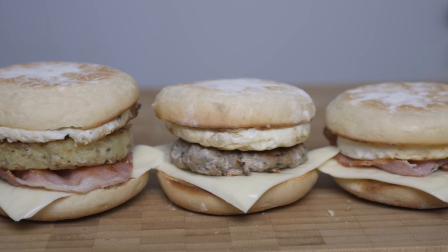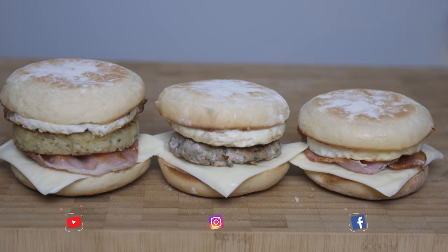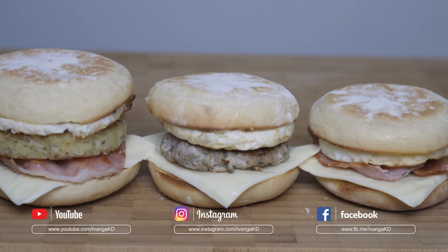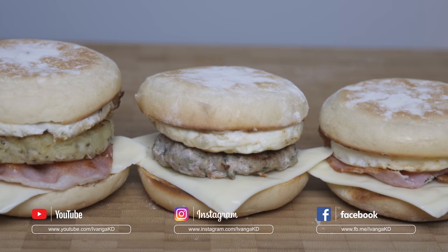We will try it on the weekend. If you want to add a simple mac muffins recipe, please like and subscribe and click on the bell notification. Follow us on Facebook and Instagram. Thank you very much for watching. See you later.